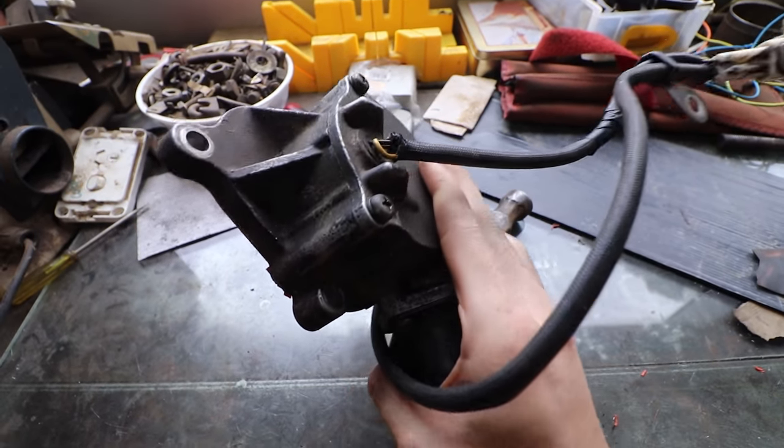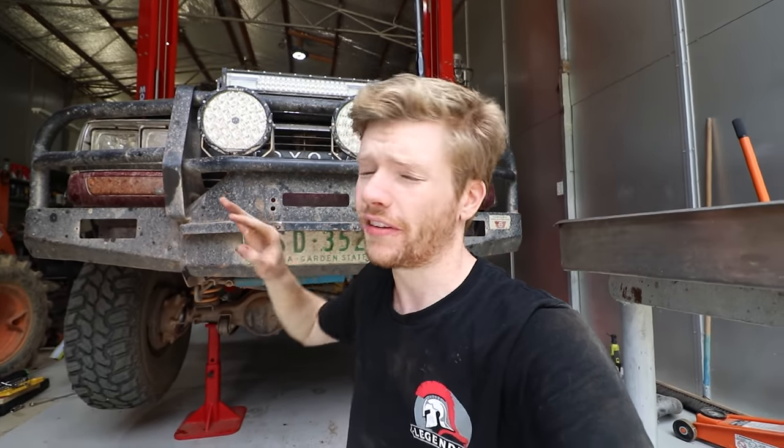This is being filmed while I'm waiting to get my center diff lock electronic motor repaired. While I'm waiting for that to get done, I thought, screw it, we'll tackle the swivel hubs, get this checked off, and then hopefully I can still get out and do some four-wheel driving for the rest of summer.